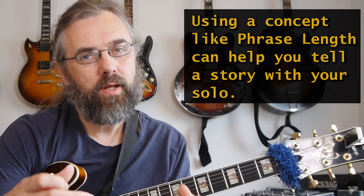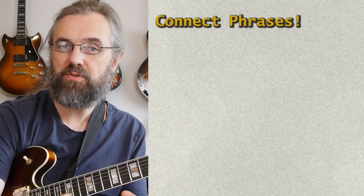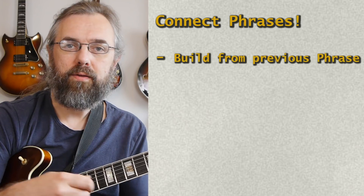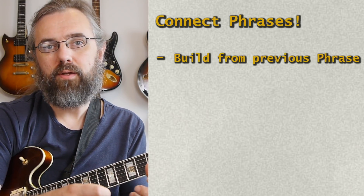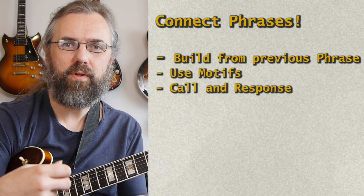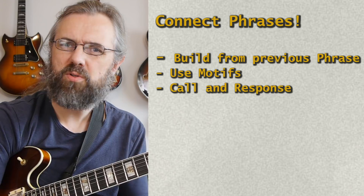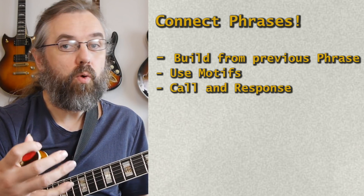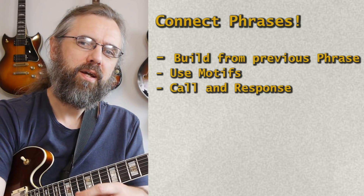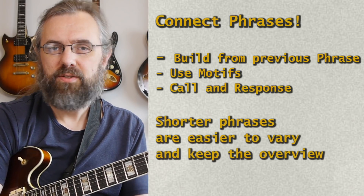Another thing to think about is that when you're playing phrases in a solo, you want to connect them. It shouldn't just be islands of different phrases. You want the phrase you play to come out of the phrase you just played, and be in some way related to it. There are different ways of doing that — one way is to think in terms of varying motifs, or think in terms of call-and-response. With variations on a motif or call-and-response, it's easier if you do it with shorter phrases — it's just easier to relate to.